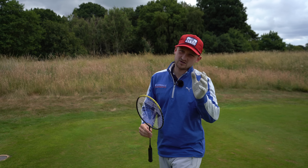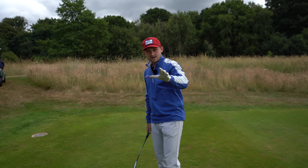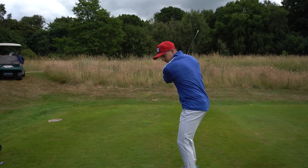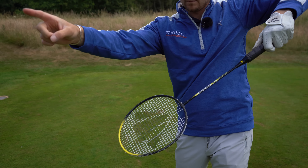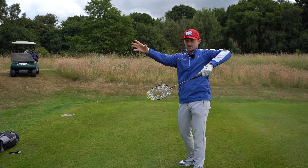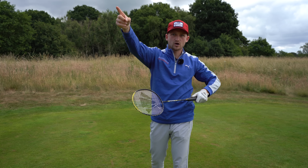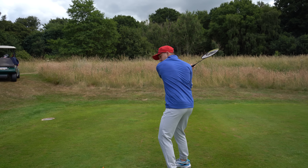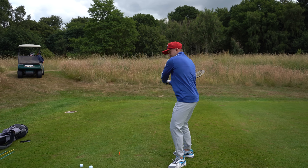I've got a badminton racket — you don't need this, it's just to help. Imagine I'm hitting towards you. A lot of us move our club in this direction and move our wrists this way. Have a look where the strings of my racket are pointing — quite a way out to the right. Imagine that's our club face; that's going to make the ball go that way. If you threw a ball up in the air and moved through, you would make this move quite naturally.